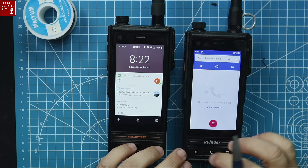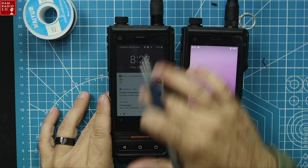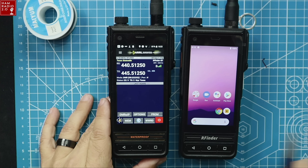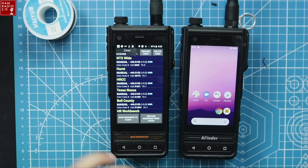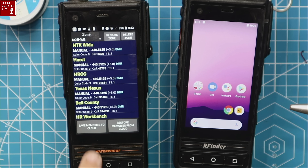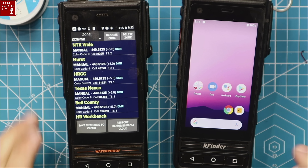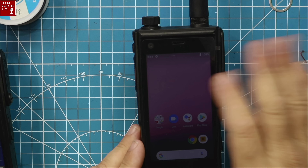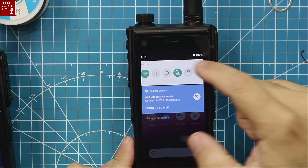We're going to set up this B1 Plus right here. It's brand new — I just booted it up and it doesn't have anything on it right now. This one here has my RFinder memories. If we go into memories, we can see all these RFinder memories that follow my call sign. The memories on the RFinder device are saved in the cloud. I'm going to move my memories over and show you how to do that.